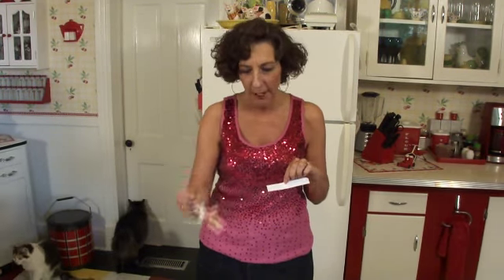I've already signed the back, so all you need to do is let us know where you want it sent. And if you want a name on — well, this one doesn't have a place for the name — so just let us know where you want it sent. So until next time, I'm Deb. See you later.